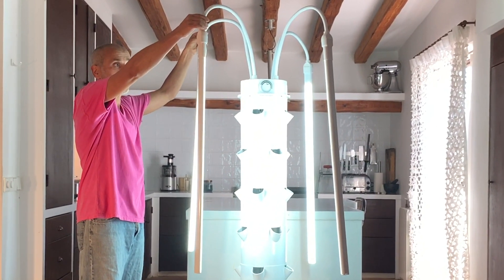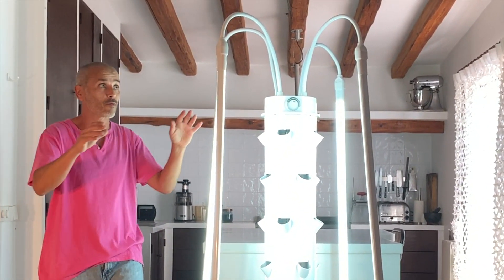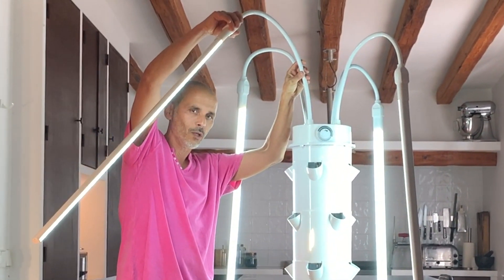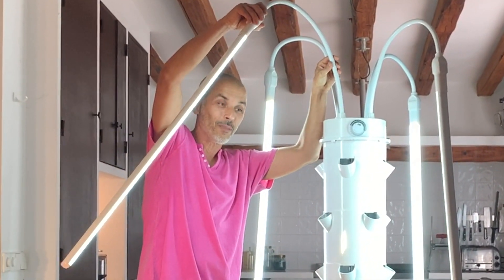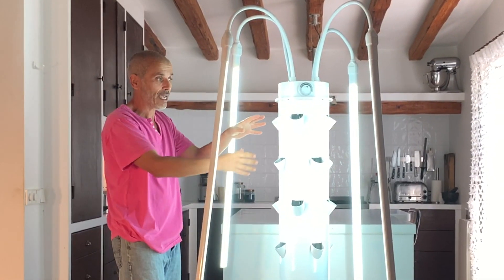It comes with an optional LED light kit which is absolutely fantastic — super, super performance. The arms of the LED light kit are expandable to accommodate the growth of the plants. It's genius, it really works perfectly.